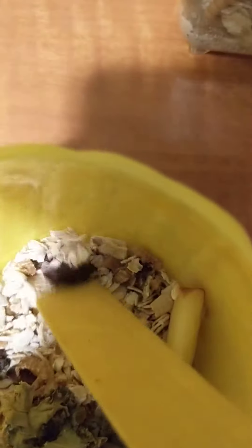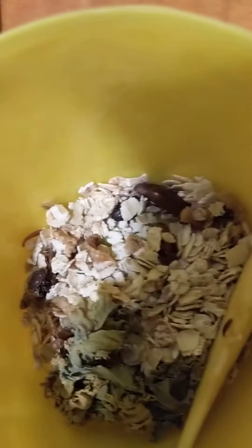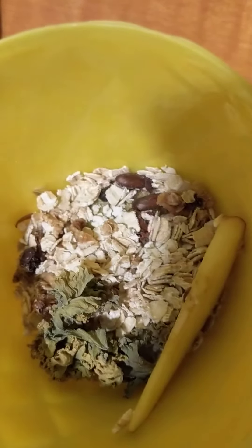They tend to hide, so a lot of them are underneath here. I think it's interesting — I'm not super familiar with darkling beetles, but they do have wings. To my knowledge they do fly, but so far every time I've opened up the tank none of them have tried to fly away, so I wonder what that is about.